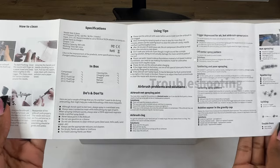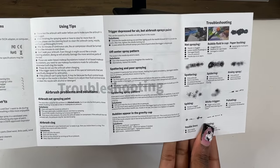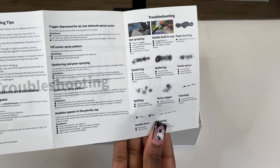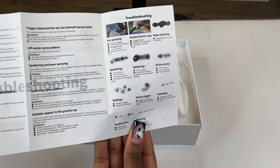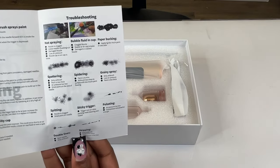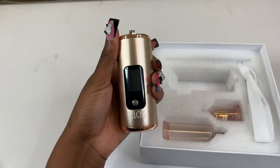For today's set, I am going to do the monarch butterfly design that's been going around lately. I'm super excited because it looks so cute, and since my nails are duckies I just feel like it's the perfect shape to do a butterfly set on. I'm just showing you guys some of the troubleshooting and how you can fix it.